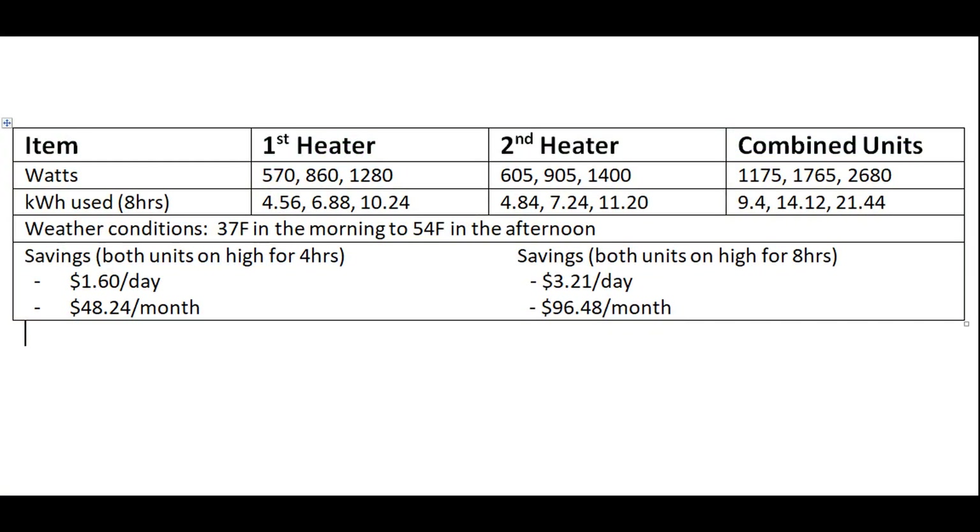Here's a table that summarizes some of the results — you can pause and take a look if you like. Thanks for watching, we'll see you on the next one.